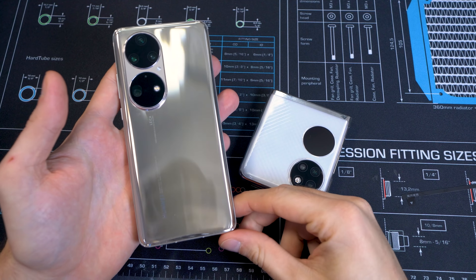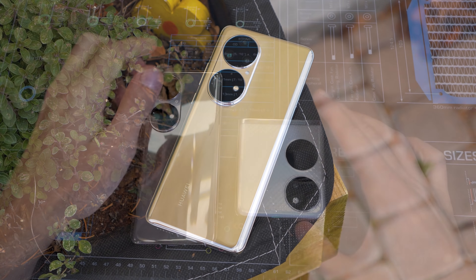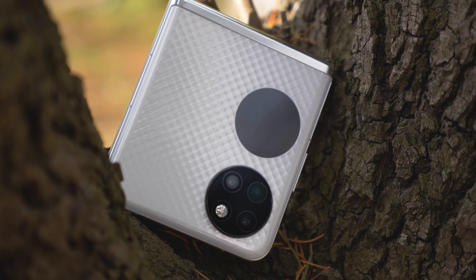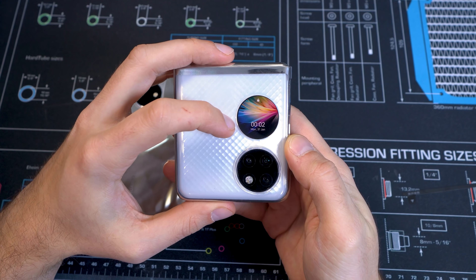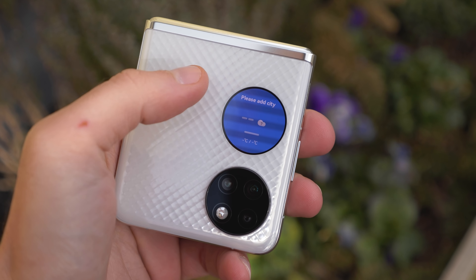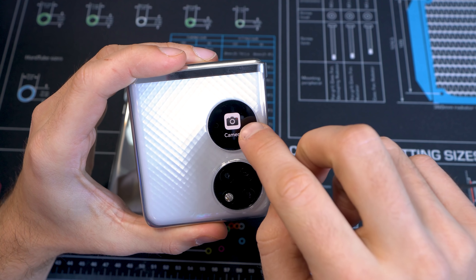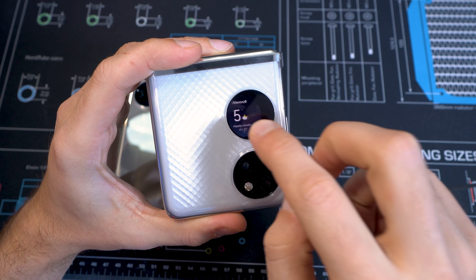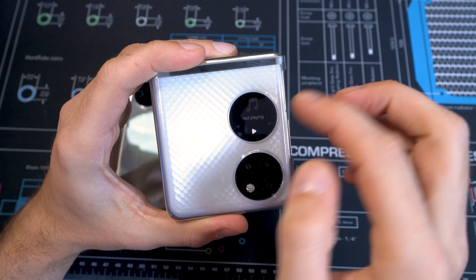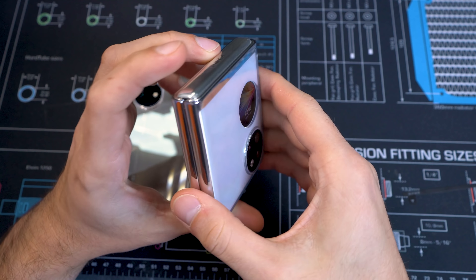Here we have the P50 Pro in gold — I really love that color, it looks really premium and beautiful. Now here we have the P50 Pocket in white, and if you unfold it you have such a huge screen which is actually even bigger than the P50 Pro. When it's folded there is a tiny 1.04-inch OLED display with 340x340 pixels at 328 ppi. You can use it to start the camera for selfies using the main camera, check a weather widget, see notifications, play music — it's really nice to have this display combined with the camera.